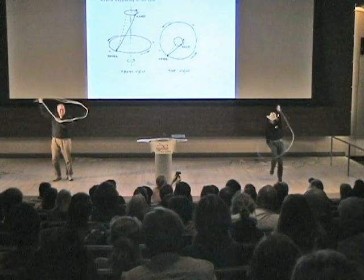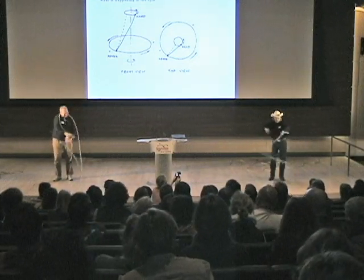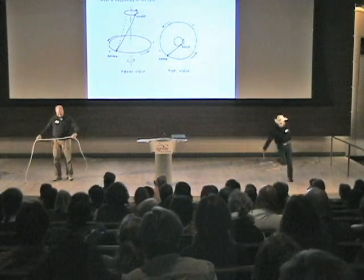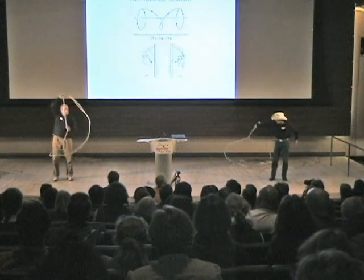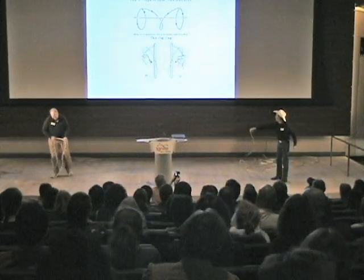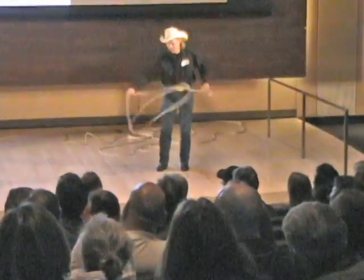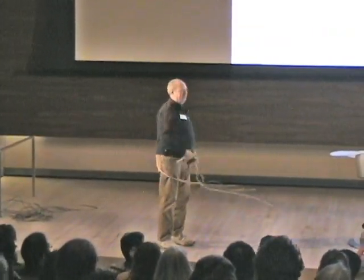You can do the wedding ring. This is a scary one. And what Doug taught me is that the hard part on this is doing it slow enough — one, two, three.